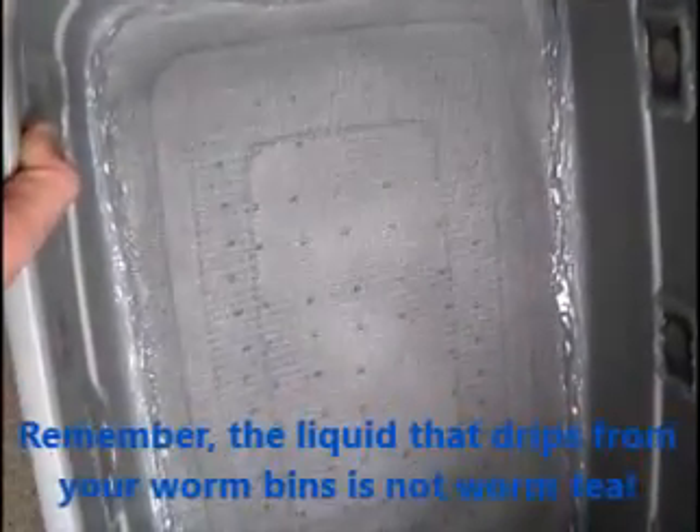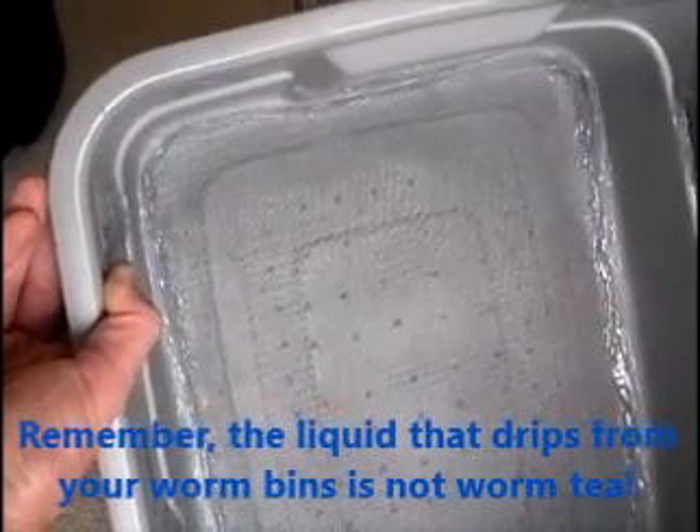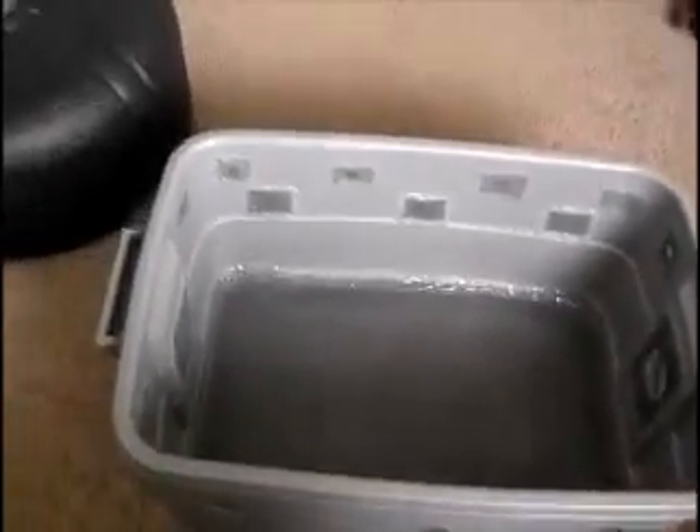I actually put that label on the other side as well, so in case it gets turned around I'll still know which is the bottom. On the bottom bin here I put screen along the very bottom to make sure that nothing can drip down into my worm juice bin that will be sitting underneath. So this will always be my bottom bin.